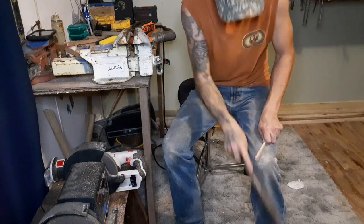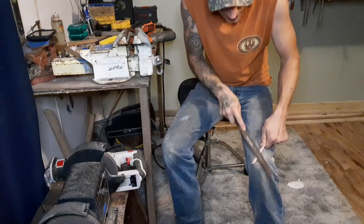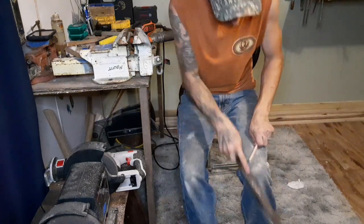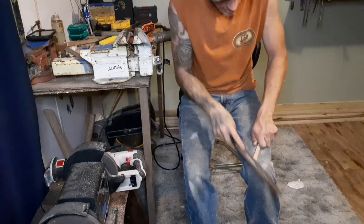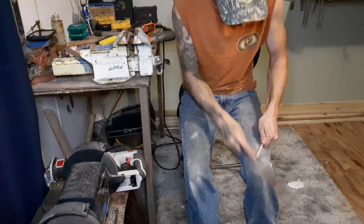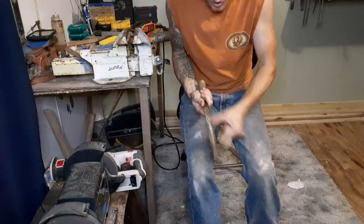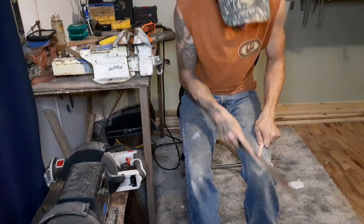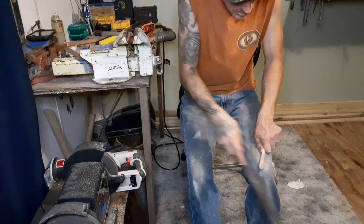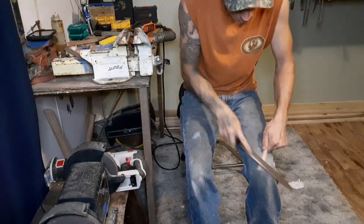It takes some time to make these little things. What takes the longest is actually making the head. It's so hot right now - I was going to start the forge up this evening, but it's just too hot. The best time to make these is when it's real cold outside, because you can stay right up next to that forge as long as you want and be warm. Right now you'd just be hot and miserable out in front of that fire.